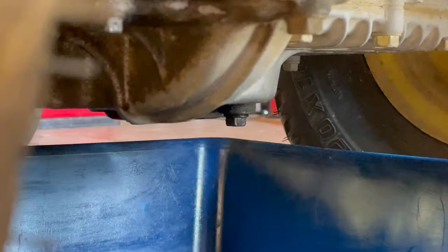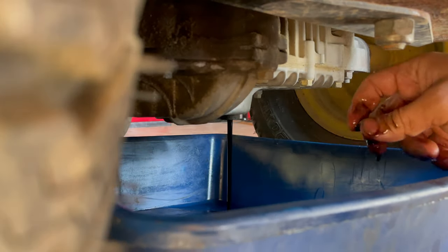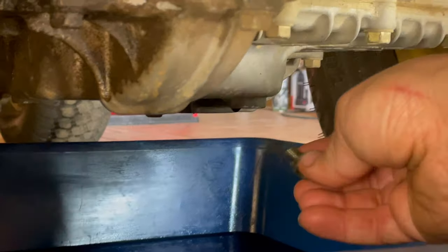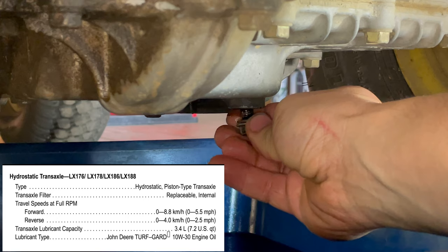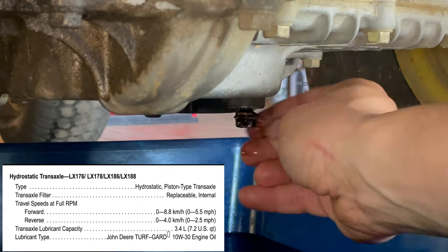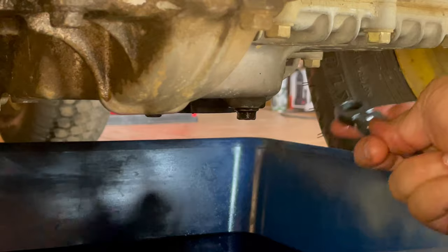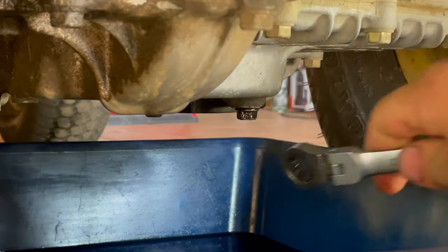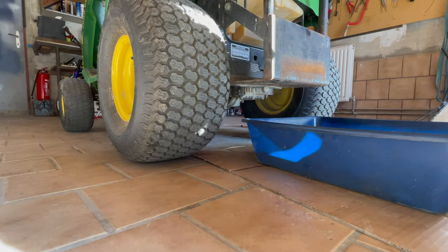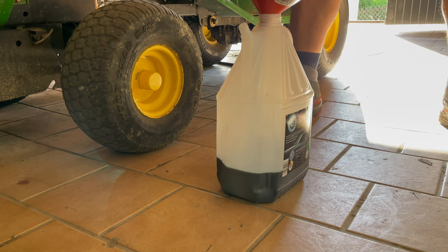I drain the oil from the bottom — it's much easier for me. That is a hydrostatic transmission, which is why I think the oil change is really important. It was approximately 3 liters inside.